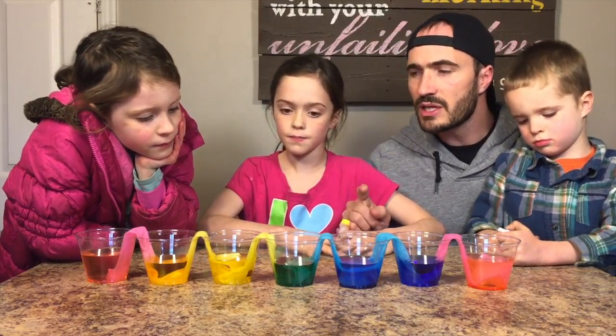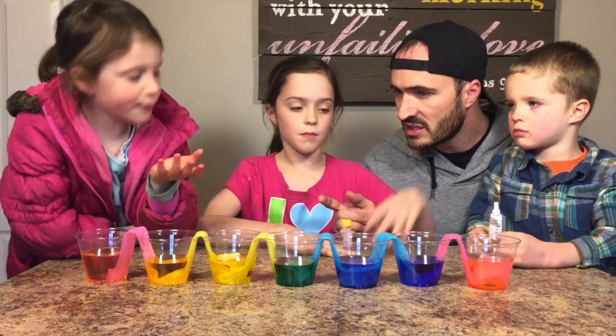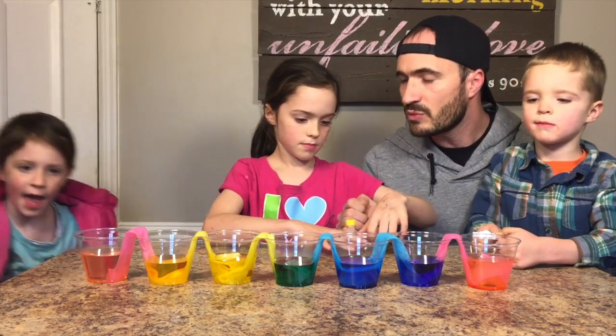I think the only thing that would make this better — if we were to do this experiment again, what would we do differently? We would put red in the cups. Okay, put red in the cups.